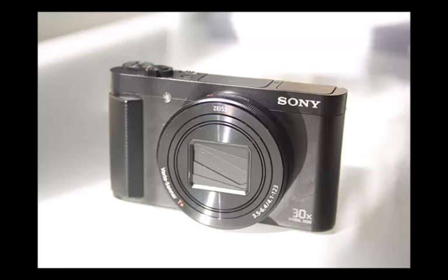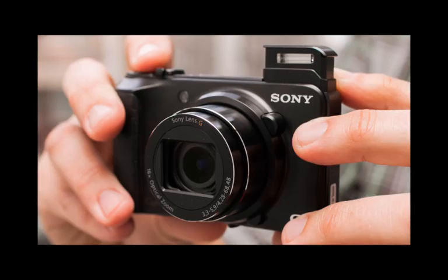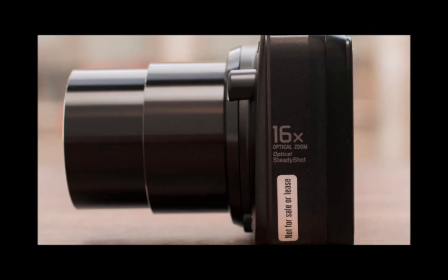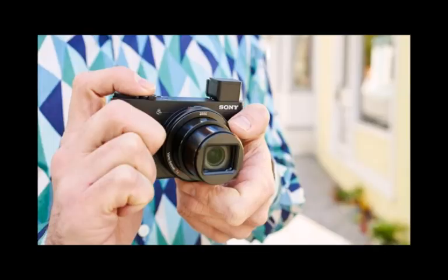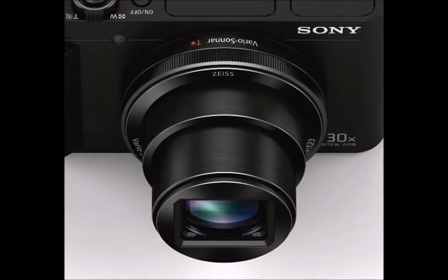Sony is going for gold with its latest travel zoom compact, the Cybershot HX90 and HX90V, which adds GPS, and includes a pop-up electronic viewfinder — a key feature adopted from its higher-end Cybershot RX100 III camera. But whereas the RX series is a pricey pro snapper with limited zoom, the HX90 slots into a more versatile and affordable avenue thanks to its 30x optical zoom lens, ideal as a do-it-all holiday camera. Does Sony have the upper hand over the well-established Panasonic Lumix TZ70, and does that set up the HX90 as the best travel zoom to consider buying in 2015?